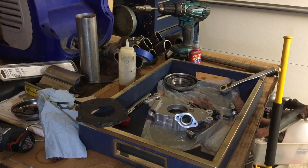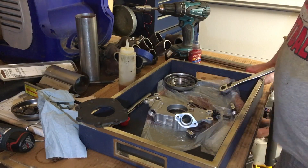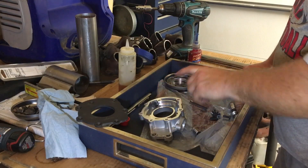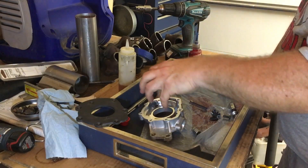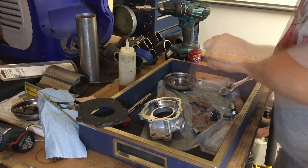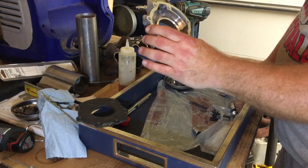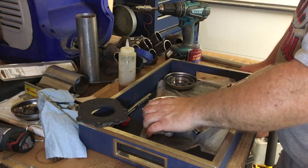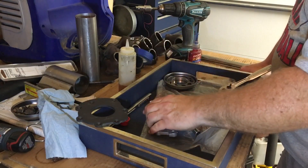I'm gonna cover both the disassembly and reassembly during this reassembly process. Number one, when you pull this pump apart, always maintain your pump gears in the upwards position. However you remove them from this pump, you put them back in the exact same way. I will blow them off, wipe them off, make sure they're clean before I set them back into this casting, because what you put in this casting now goes straight to your motor. So that thing's gotta be clean enough to eat off of.